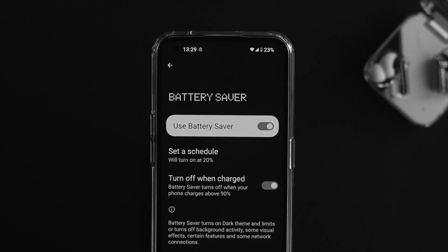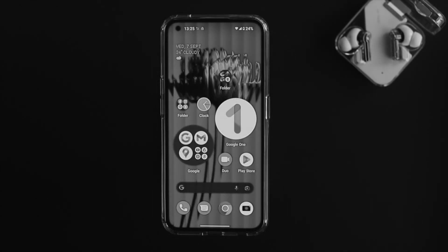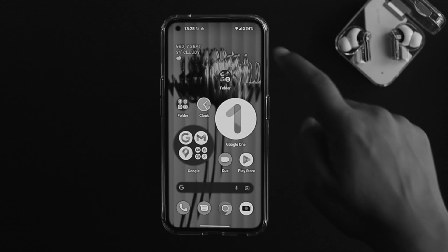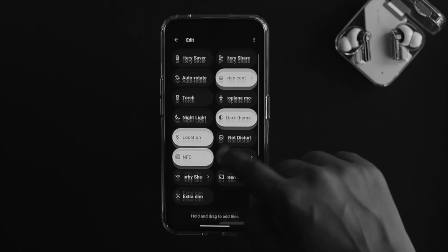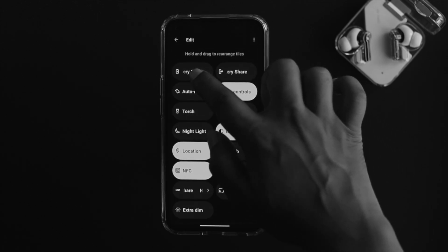Battery saver mode is a great feature that helps keep your battery lasting longer. If you want to turn it on, the first thing you can do is swipe down from the top. Most likely you're going to get it from there. However, if you don't get it from there, tap on this icon here and find battery saver.